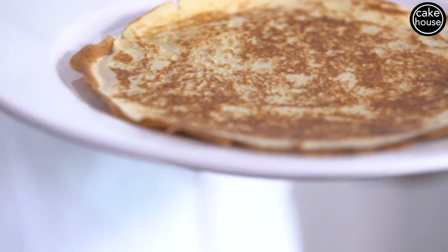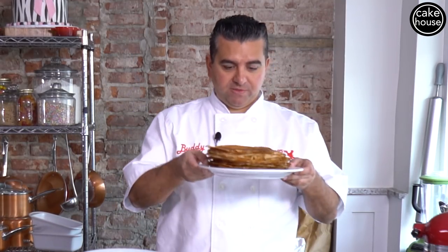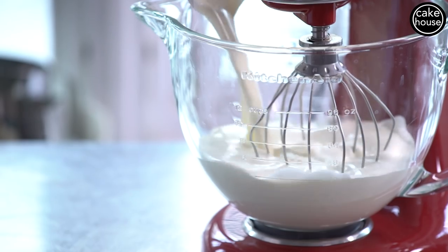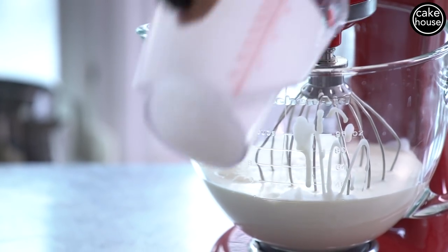I'm gonna make another 20 of these and then I'm gonna show you how to put it all together and it's gonna be delicious. So we got all 20 of our crepes here ready. Next thing we have to do is take some heavy cream and we're gonna whip that up because we're gonna make our filling.